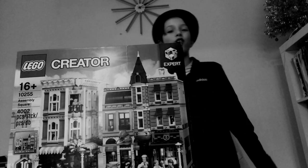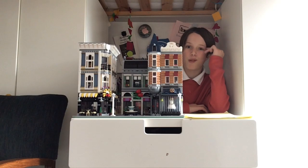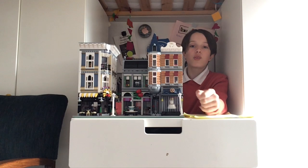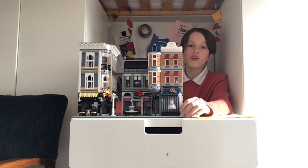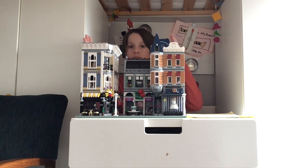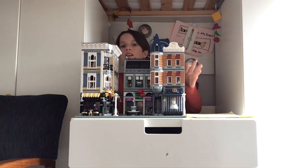Hello and welcome to another Doobanana video. Let's skip back a few months — back in December, when I posted the Assembly Square unboxing review. Next to me is a very, very large box, and next to me now is the thing that came out of the box: the Lego Assembly Square. The Assembly Square build is one of the biggest in the Lego collection, and it's certainly a very big set.